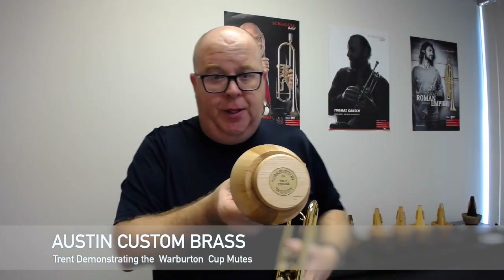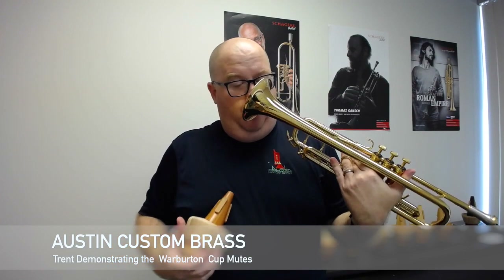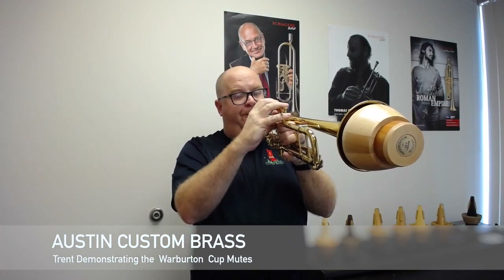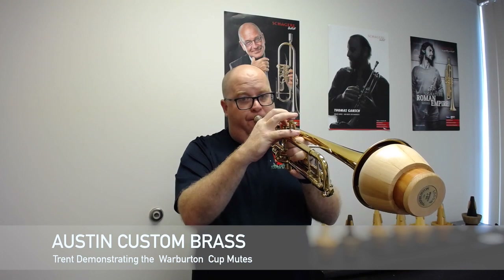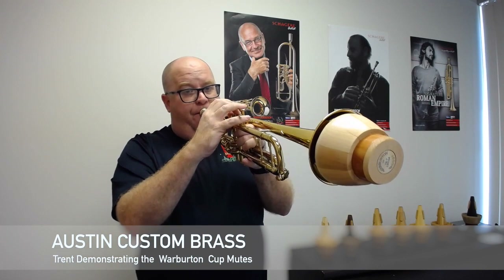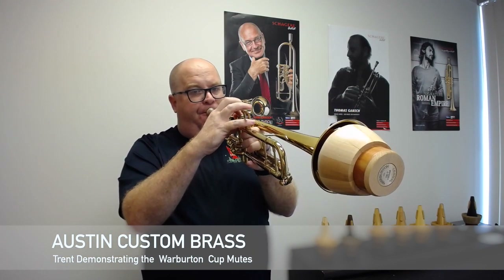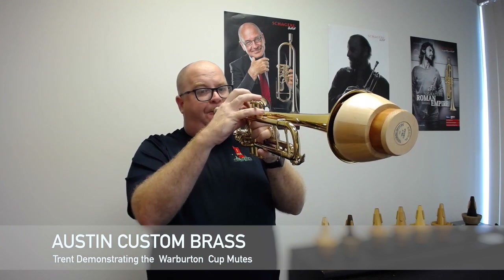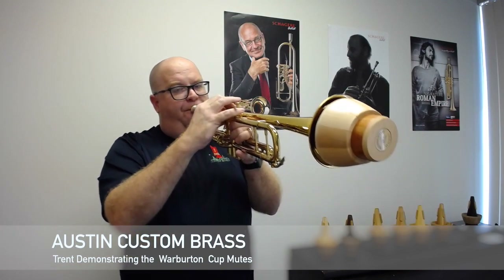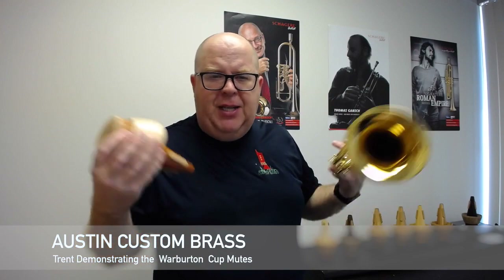TR7, which is the mute that I personally play, is cedar. This is not my mute — this is a new one. They describe it as a beautifully resonant cup sound, perfect for solo work. That was my favorite because it had a great richness to the sound. I'm not sure you can hear this on the video, but I hope you can.